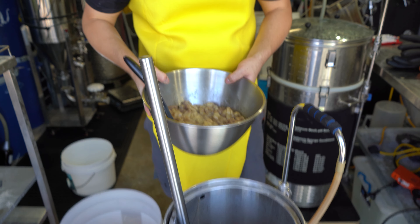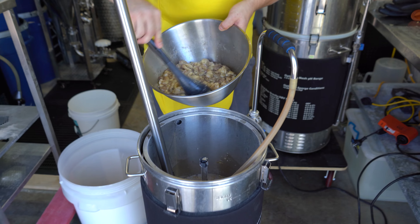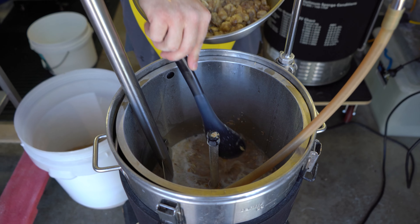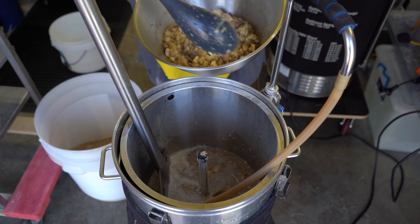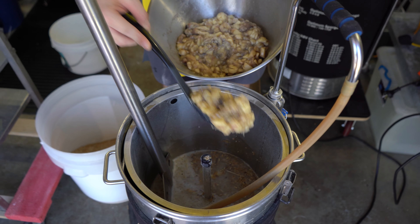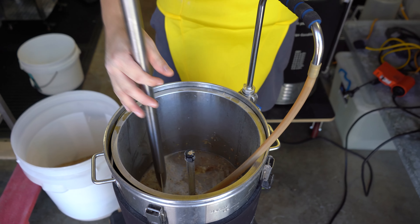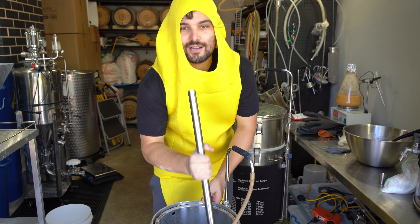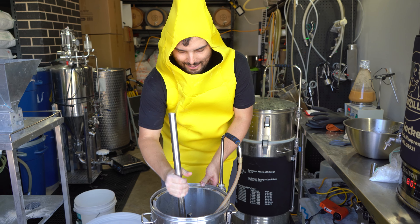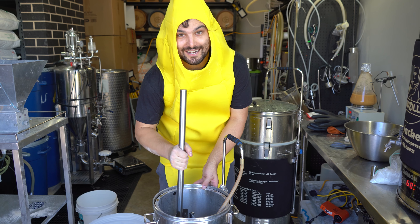The reason that we're adding this into the mashing stage is because it's quite thick and sticky and sugary. I don't want to add this into the boil because it might just scorch on the bottom and give the beer a burnt taste. So we'll add it in now — that way it doesn't burn and we get all that bananary goodness going into the mix. I can really smell the banana in here. The house stinks of banana now.